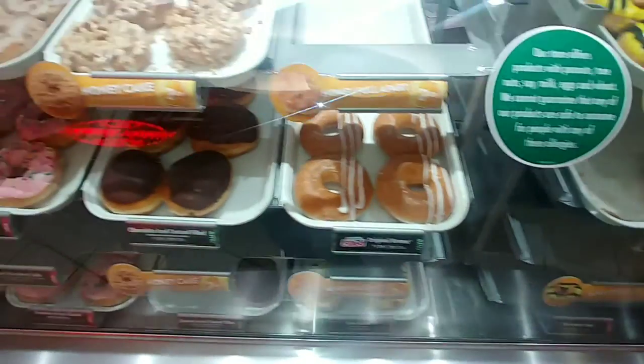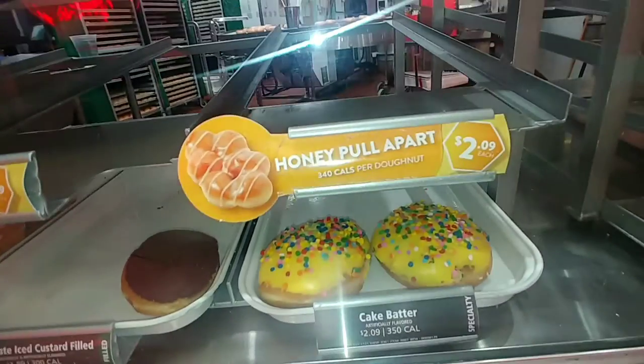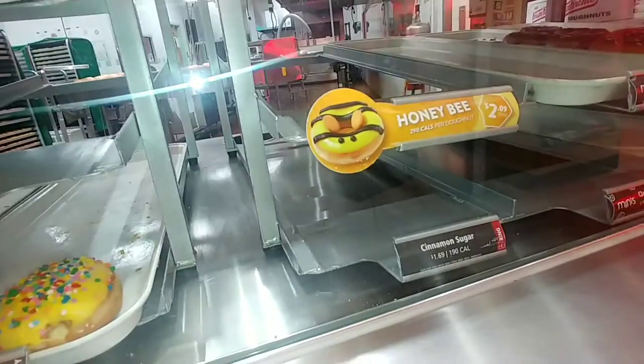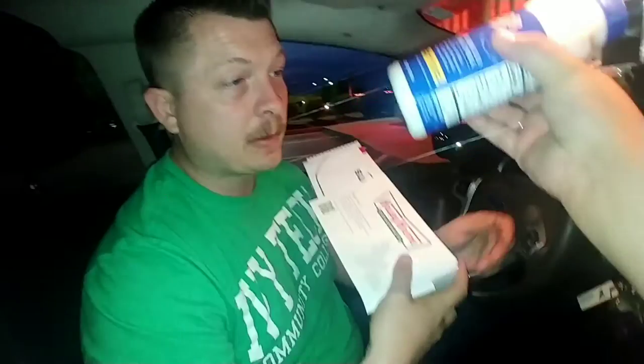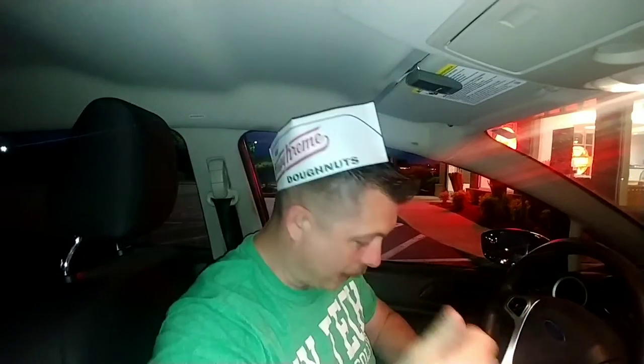I will take a honey pull-apart — they're out of them, but we'll come back and get them next time. Guys, we have a tremendous amount of stuff from Krispy Kreme. This Krispy Kreme here in Evansville, Indiana on the east side — great job, great crew. They made me feel so much better walking in to do a food review for the first time in a while, been about five or six days. I'm gonna put on the Krispy Kreme hat — gotta have that on.